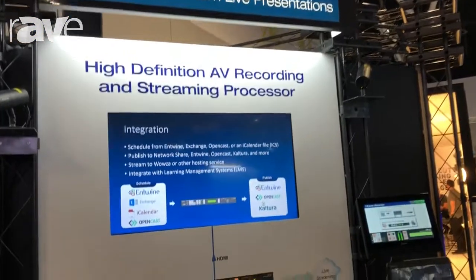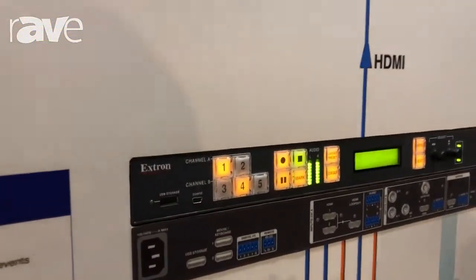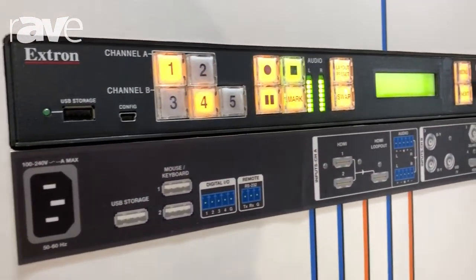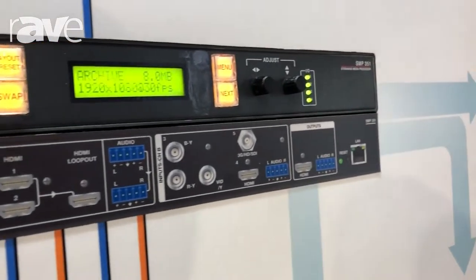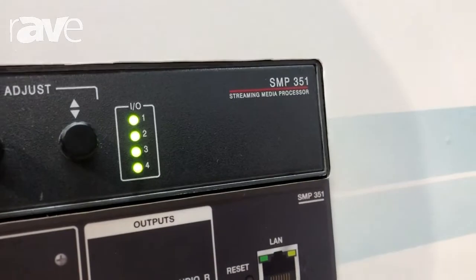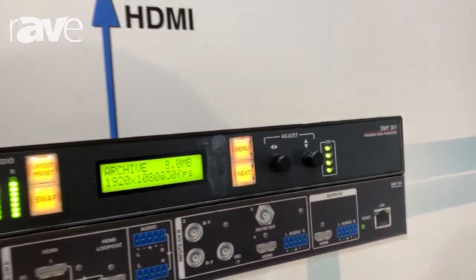This is our streaming and recording processor — two devices in one with a switching front end. This allows you to bring in two independent channels of input. HDMI can be on the first one, typically used in lecture capture style environments where you might bring in a camera with a head and shoulder shot of a presenter, as well as a presentation on the second channel.